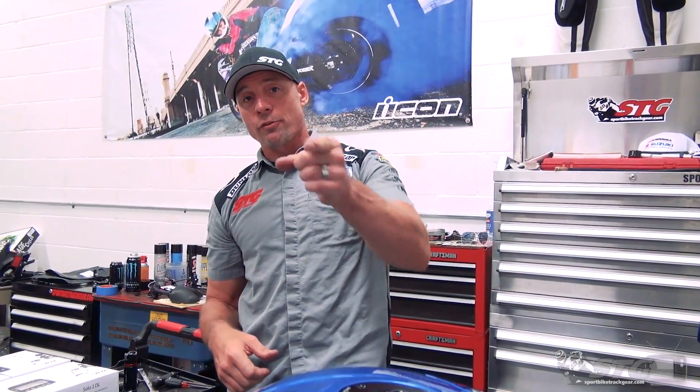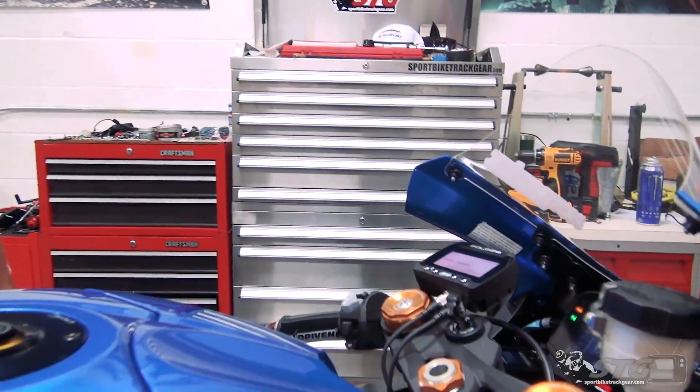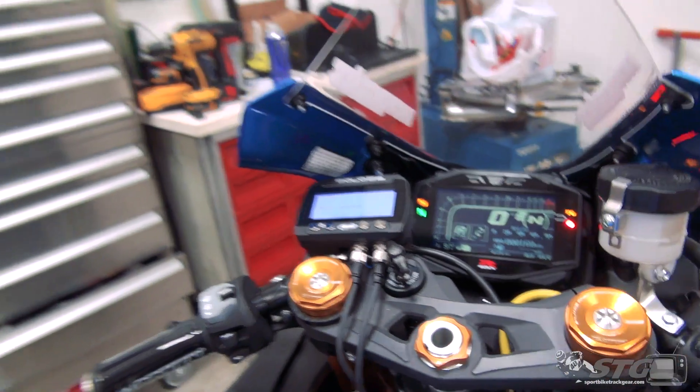When you're home you can use it as a tool to review your riding. And of course, if the stars align and you put together a kick-ass lap, you've got that saved for all time — perfect for those bench racing sessions. These are some new toys on our 2018 Suzuki GSXR 1000R STG project bike.